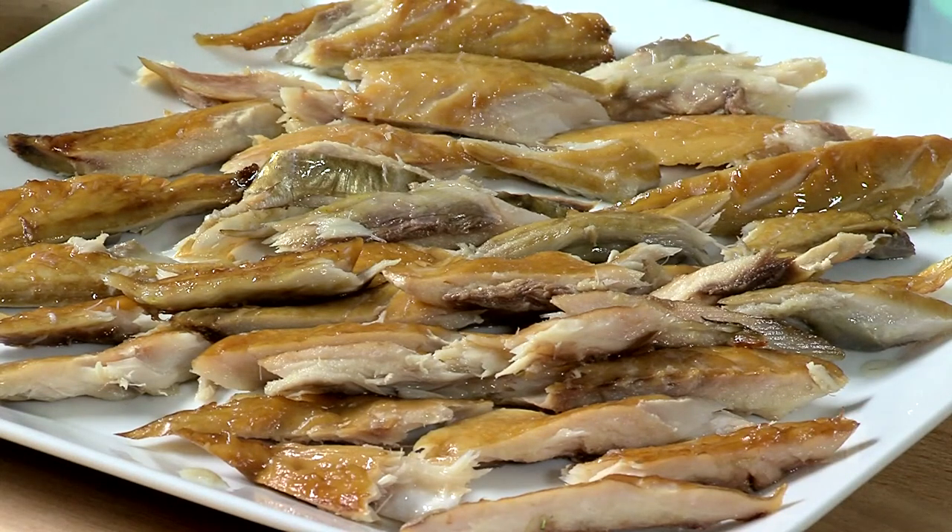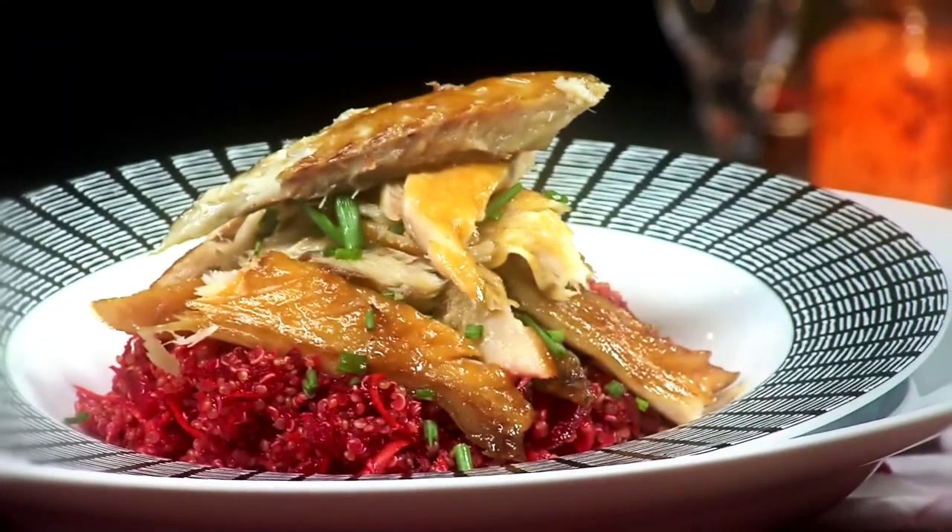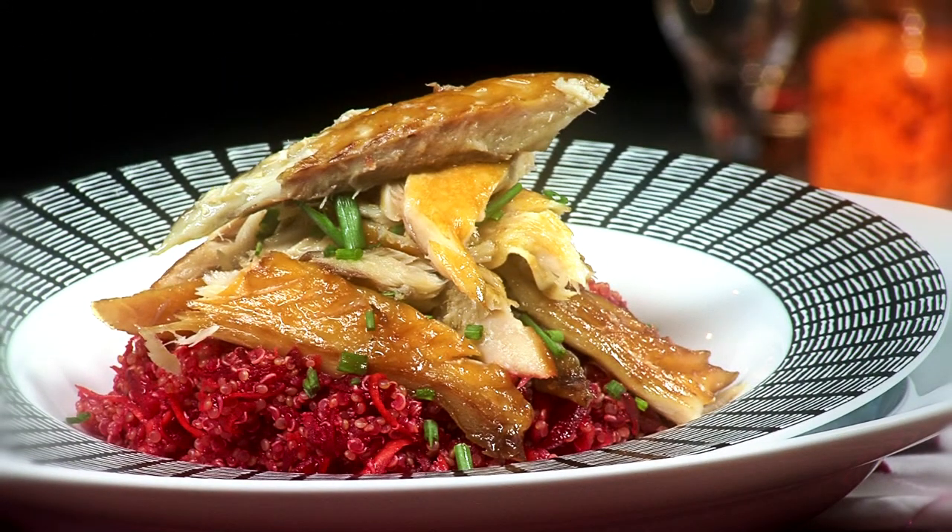This recipe makes two adult portions. And there you have it, smoked mackerel — a delicious fish recipe to enjoy.